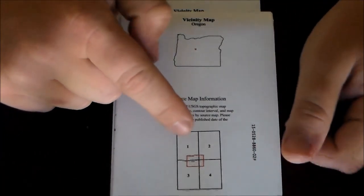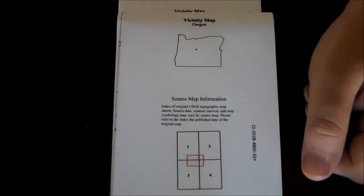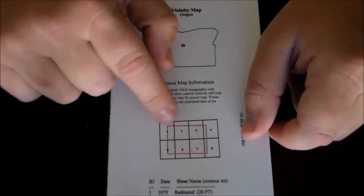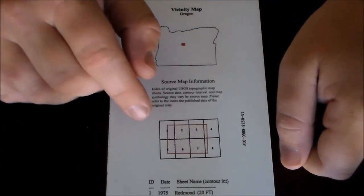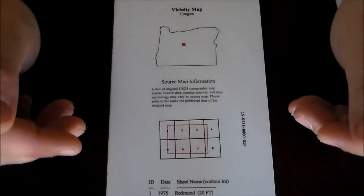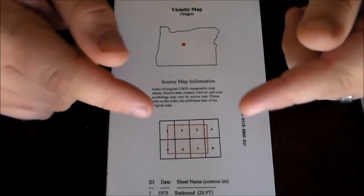On the 1:10,000 scale map you can see it covers just a small spot spanning the corners of four different USGS maps. USGS maps run about fifteen dollars each, so to cover this area that would be a hundred and twenty dollars worth of maps — but this map was twenty-nine ninety-five, all in one, instead of eight separate maps to carry around.